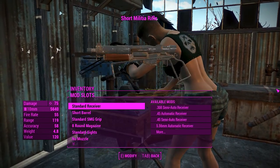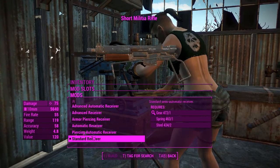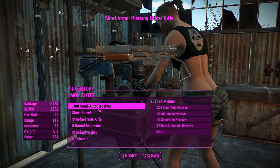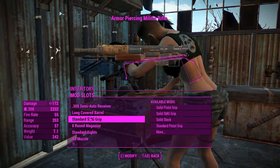Getting into the attachments — just like the pipe pistol or rifle, you've got a whole bunch of customization options. We'll go for the 308 receiver to get the best damage out of it, and for the barrel we'll definitely go for the long one for better recoil and range.